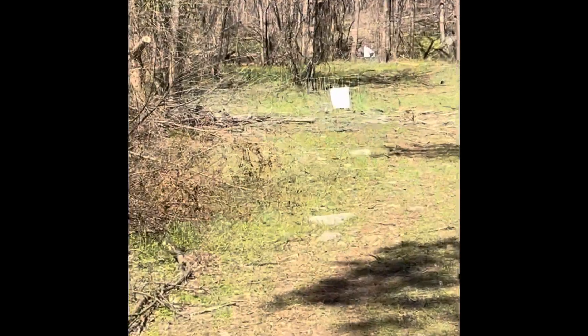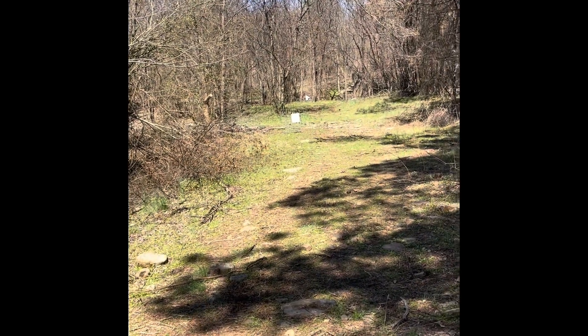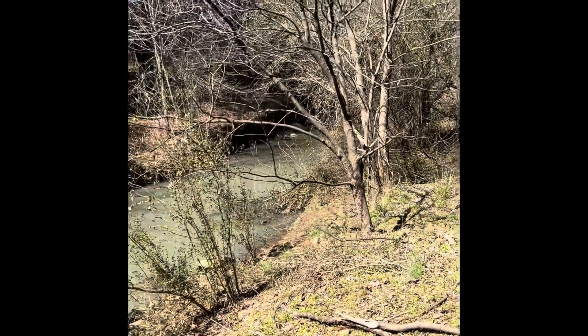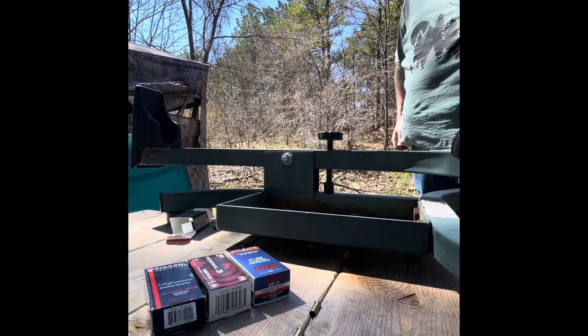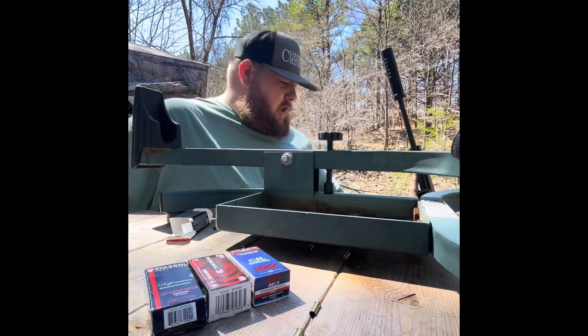I've shot 150-plus rounds today so far and I'm about to shoot a little more. I'm going to set my GoPro up and show you a little bit down range. My first target is at 25 yards, so we're just going to see how that goes. If you hear a little background noise, I've got a creek that's running. All right, we just got the GoPro set up — I think we're good to go.